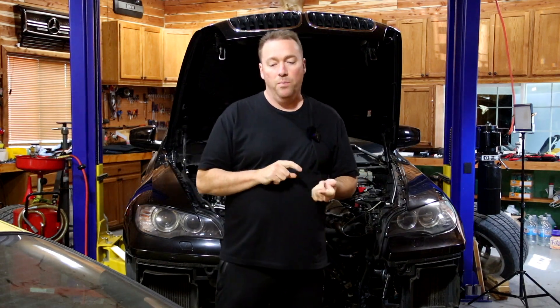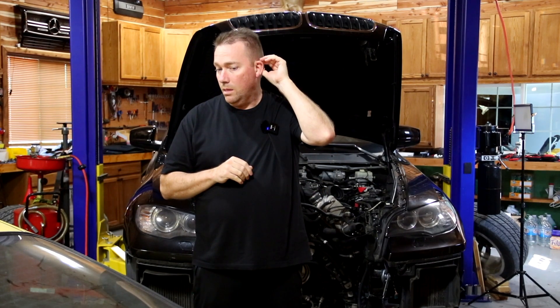Today we're doing a video on BMW rod bearings. Starting with the S62, which is the E39 M5, then the S65 in the E90/E92/E93 M3, the S85 in the E60 M5 and M6, then the S63 in the X6 M, X5 M, F10 M5 and M6, and also the N63, which is the non-M version of that engine, and the N55 and S55.